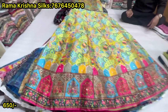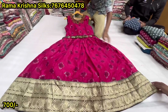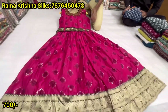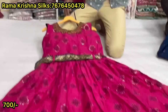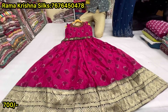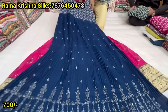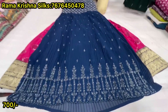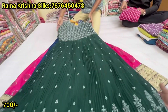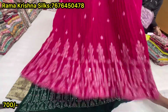Printed silk with your work, stones work. Long skirt, stondary silk, with belt, with neck work. Price is 700, with lining. Long gown, only double axle size. Party wear, more colors available. 700, party.